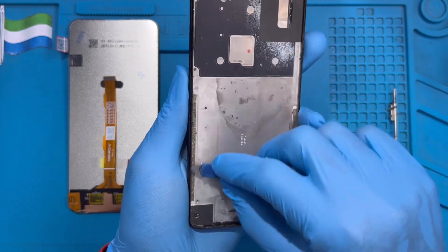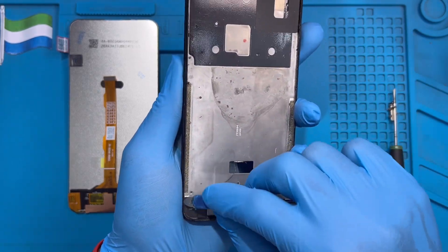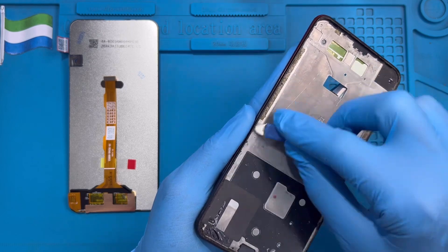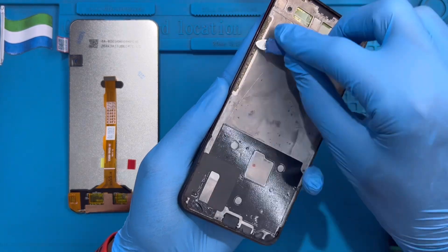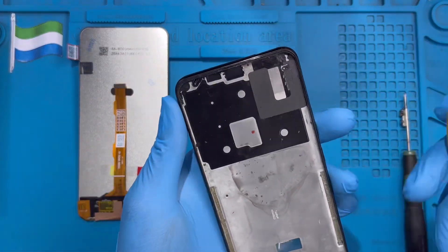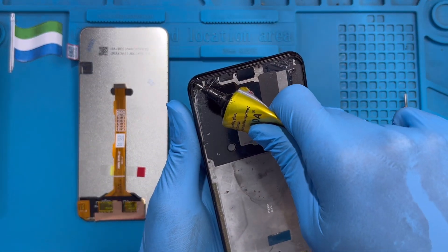Now you need to clean the LCD frame on the phone. Make sure you remove all the old blue glue and clean it very nicely so the new glue you apply can bond properly with the new LCD. Clean it very nicely. After cleaning off the old glue, apply the new glue just at the edge.